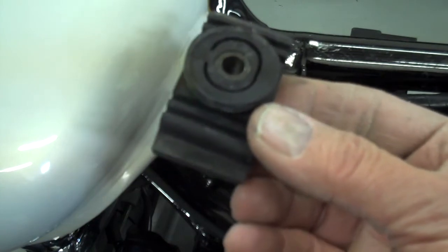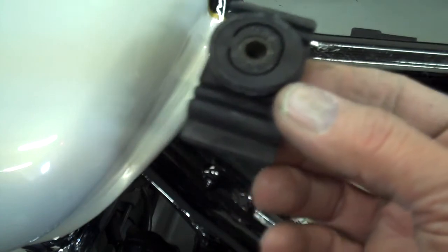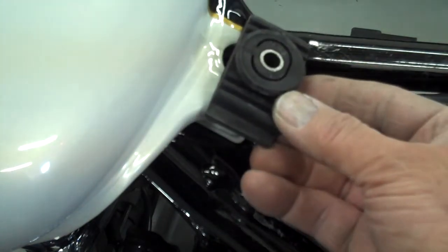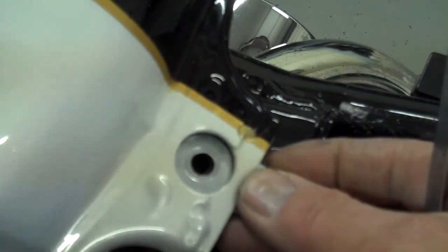Another nice thing about their website is you can go to their OEM section and actually see schematics of all these parts and how they mount. I'm going to go ahead and mount that under the tank and then we'll screw her down. I've got the rubber grommet in place down there. I'm just going to go ahead and slide this washer in there and put the bolt in there and cinch her down.